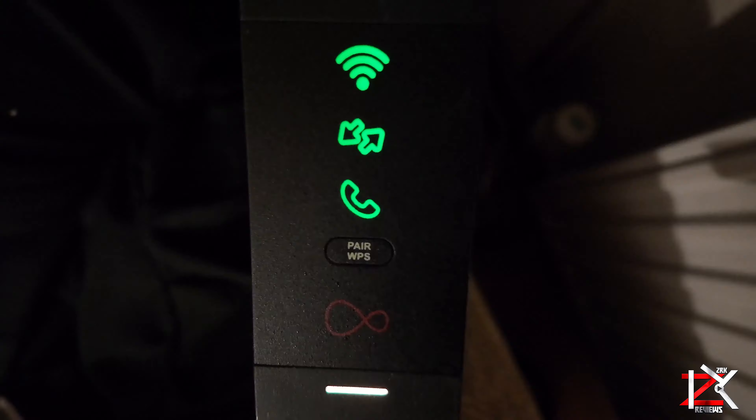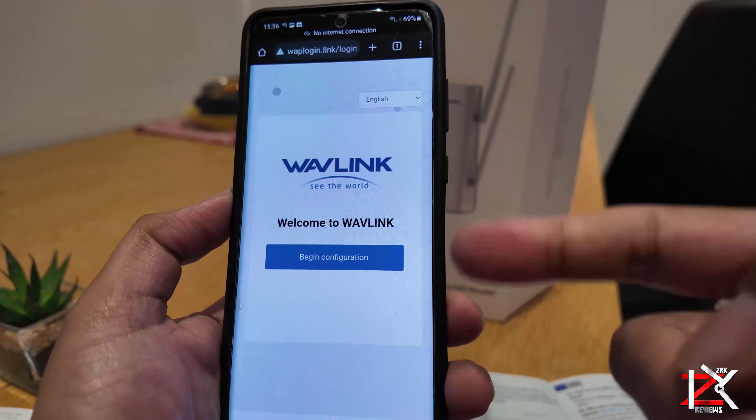Next, press the WPS button on your router. Now press and hold the WPS button on the Wavelink Wi-Fi extender for 2 seconds. On your smartphone you can check it has two networks — select the 2.4GHz which is the top one. Remember that a 2.4GHz connection travels further at lower speeds, while 5GHz frequencies provide faster speeds at shorter range.